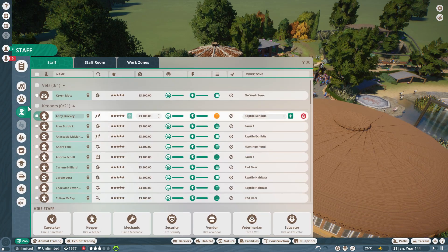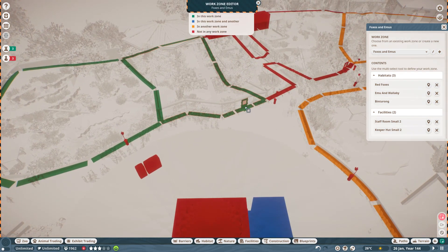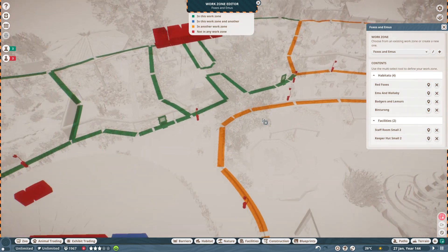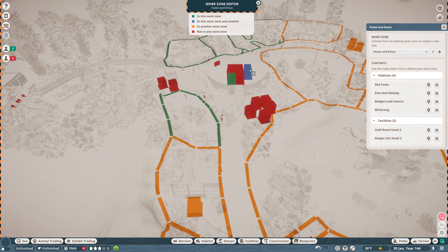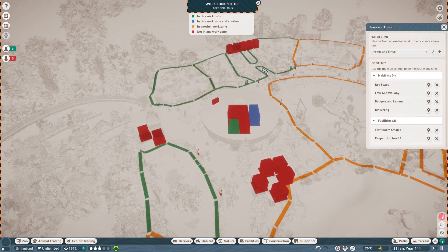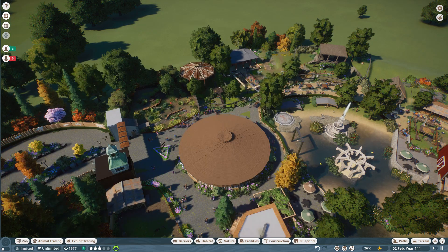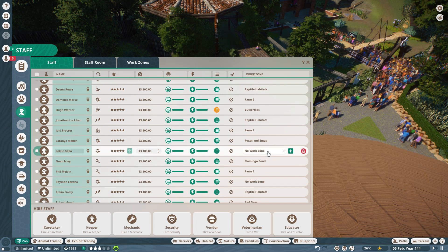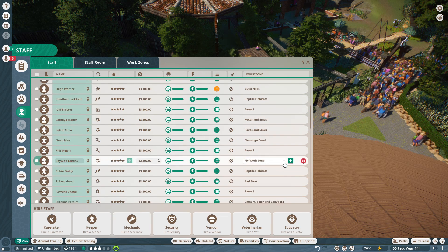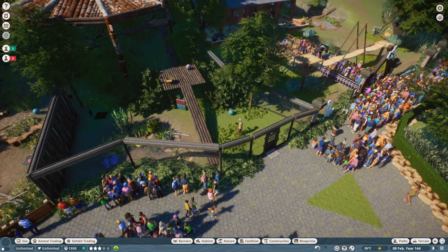Okay, what I'm going to do is edit the foxes and emus work zone and add this habitat and this habitat to it. So they're using that staff room and that keeper hut to cover those four animals — that makes sense. Then I will get two new members of staff and assign both of those new people to foxes and emus. There we go — so they should now start getting fed and watered. That is bizarre — I have no idea how those lemurs and badgers have not starved to death.